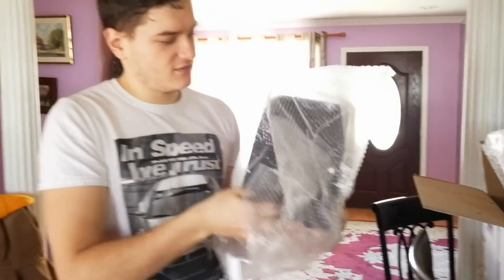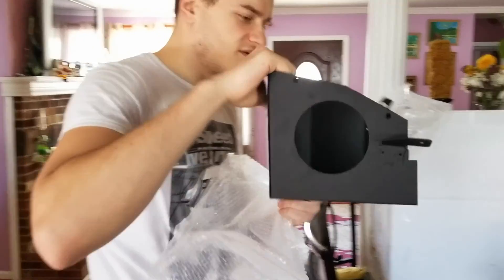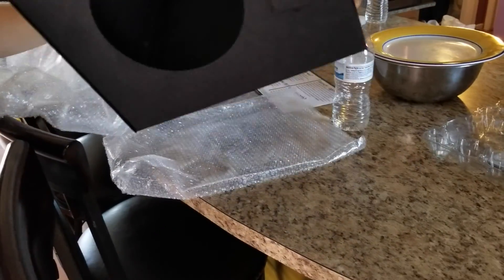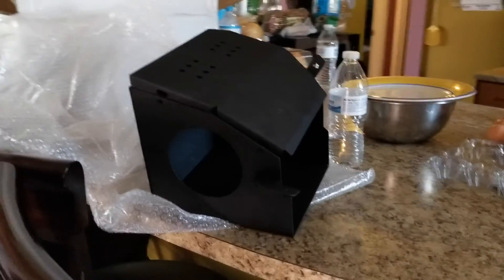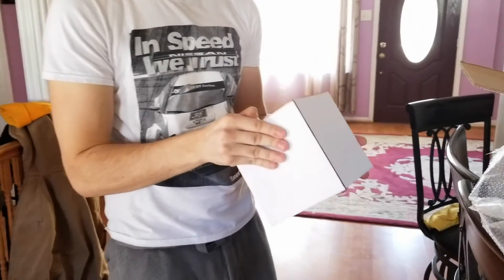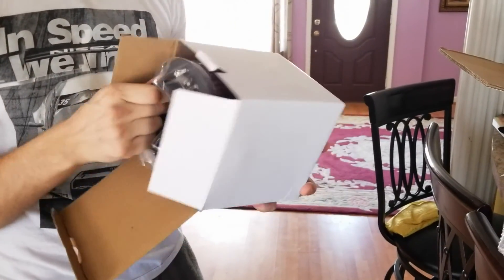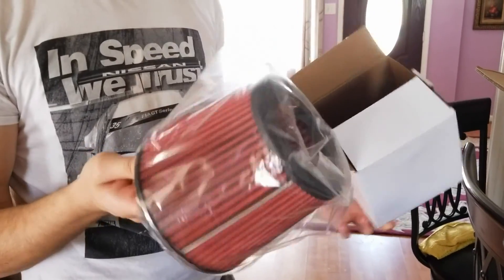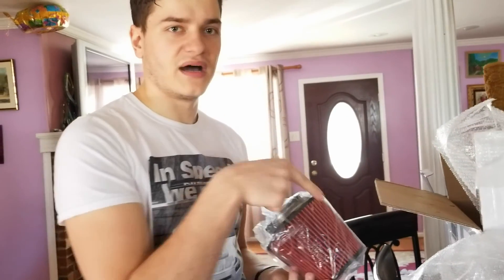Here's the other piece of the heat shield. And then the last piece, which is the filter. This is a cheap filter — I'm going to be buying a K&N one either way. All I want is the piping.